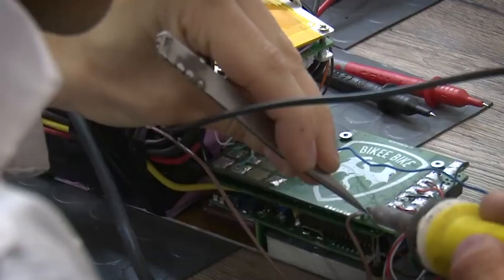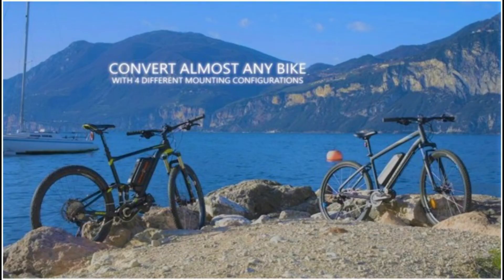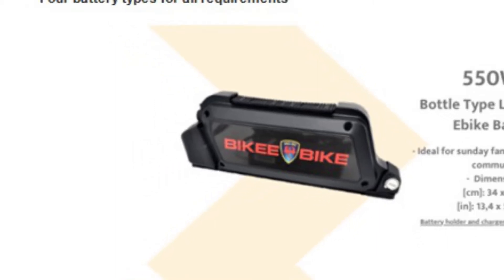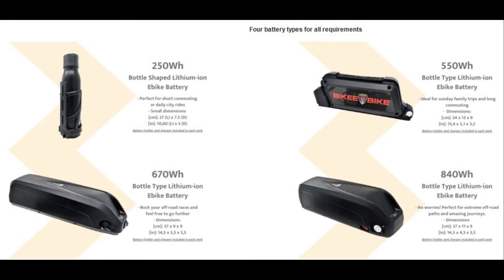It offers easy and quick installation, converting your bike into a pedal-assisted cycle in just a few minutes. There is also a wide battery choice — pick the battery you deserve, ranging from 250 watts up to 840 watts, covering from 30 up to 180 km. You can choose between different configurations such as bottle type battery, rear rack, or backpack.